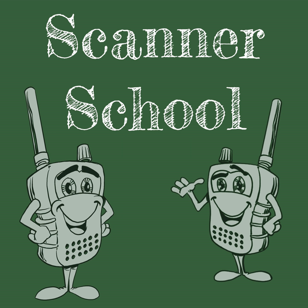Welcome to Scanner School. Are you using the right coax for your scanner setup? Many people aren't, and I'm going to explain the differences between the different types of coax coming up right now on Scanner School.